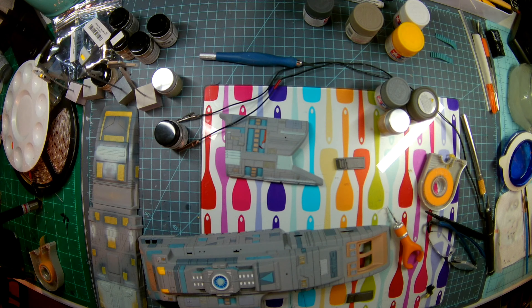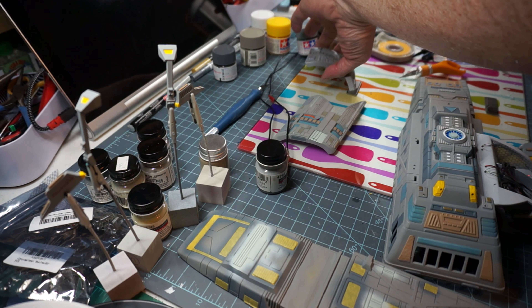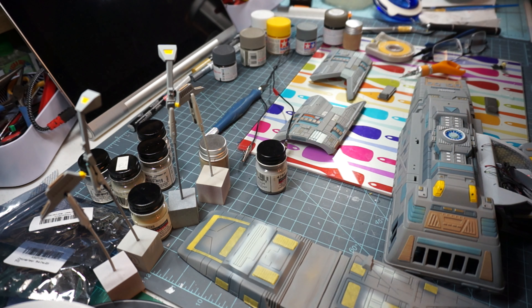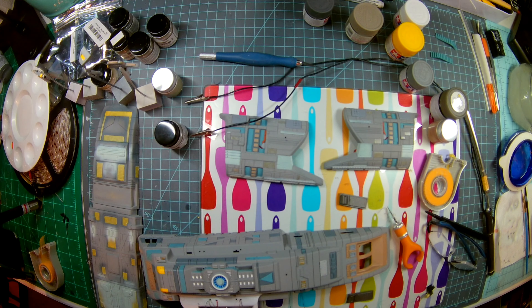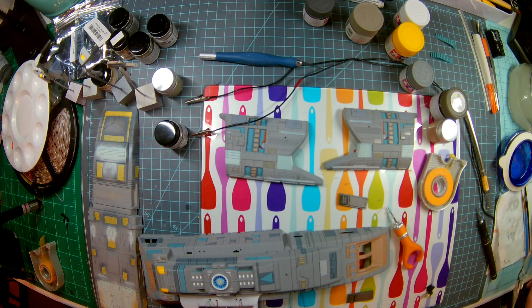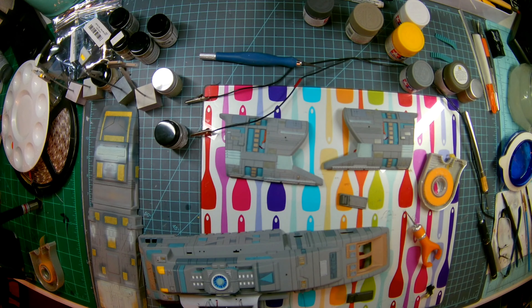Good evening, Sloppy Modeler fans. Welcome to the USS Rio Grande runabout by AMT Ertl Polar Lights, Round Two. We are making great strides with the paint and a lot of things have really come together over the last day or so. So let's talk a little bit about where we're at and how I managed to get here on a few pieces. Then we'll talk about the next steps. This is update number three, the first half of update number three.